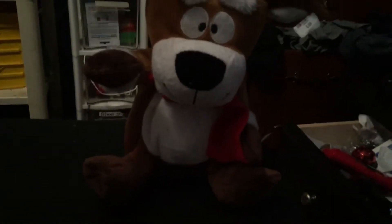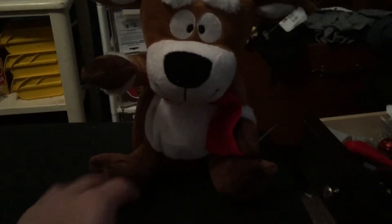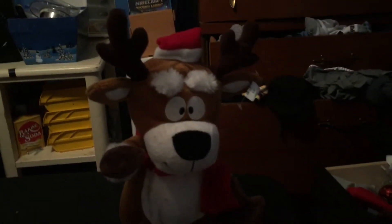Hey guys, how are we going? Back with another video, and today I'm doing a review of the Jimmy Animated Expressions of Joy Reindeer.